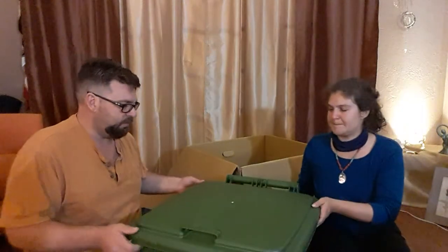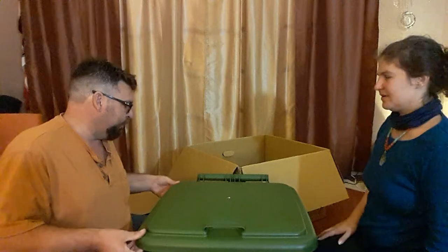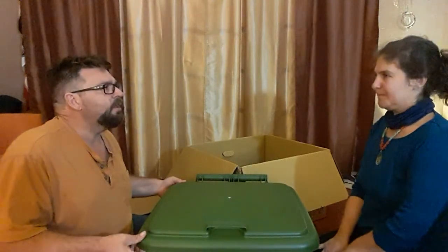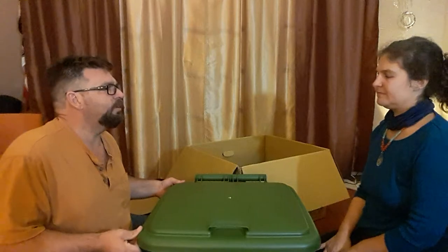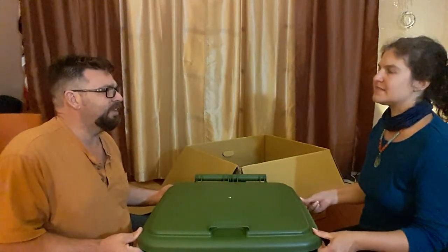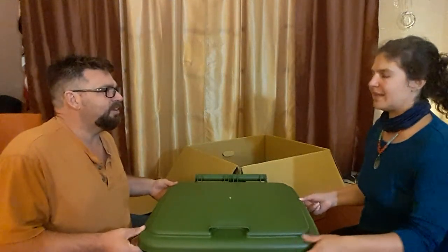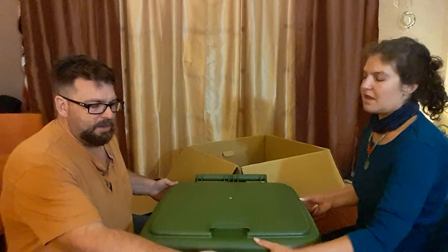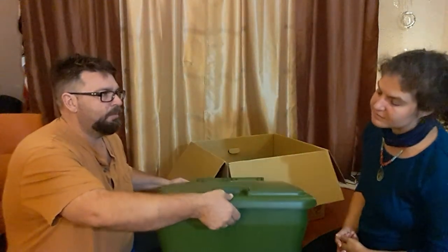Let's spin it around. It looks like pretty rugged plastic — maybe a little thicker than a trash can. Yeah, this is thicker — a better quality plastic. It has a latch here.